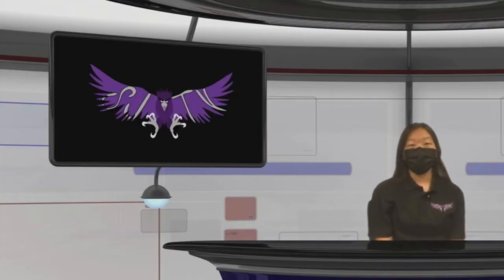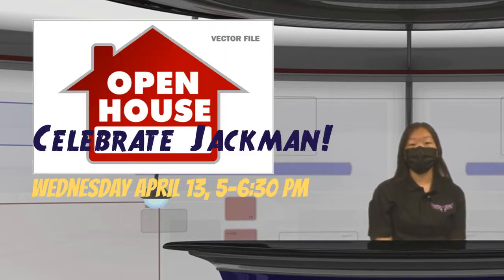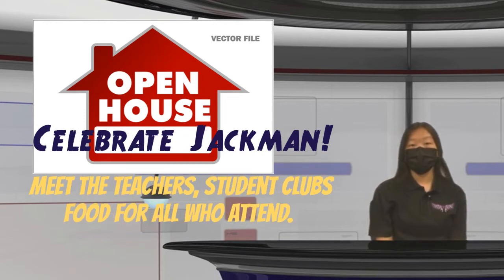On Monday, April 11th, we will be on a rally schedule so you can hear Kevin Bracy talk to us about having a positive mindset and achieving success in life. Celebrate Jackman — our annual Open House event is next Wednesday, April 13th, from 5 p.m. to 6:30 p.m. This is open to all students and their families. Come and join us and invite your families — student clubs and teachers will be out in the quad to meet and greet your families.